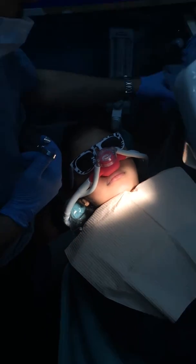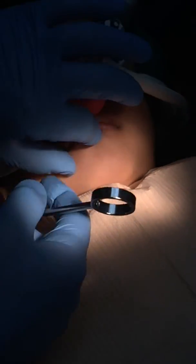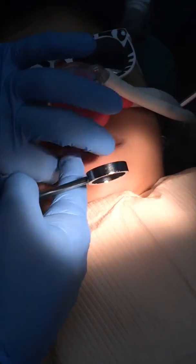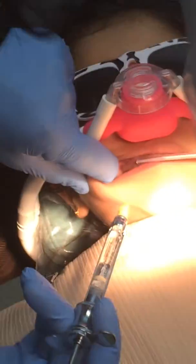We always use the air distraction for proprioception overload. Our technique is to do it with the mouth closed. So first we're going to do the upper — bite down tight.